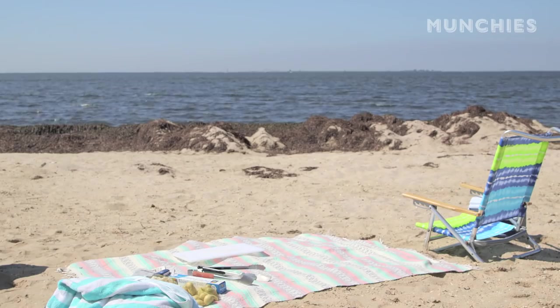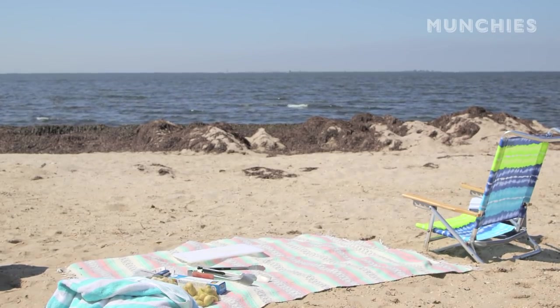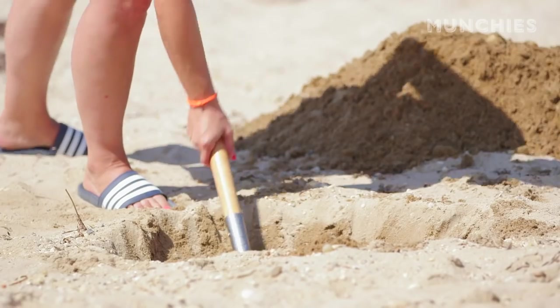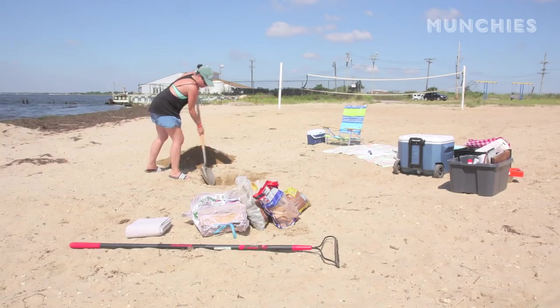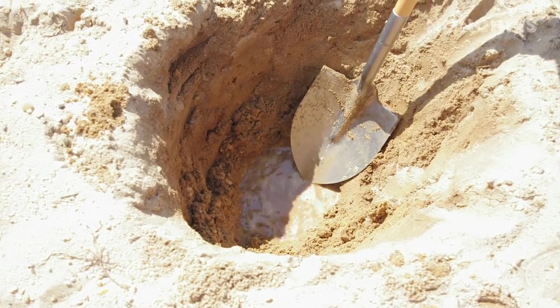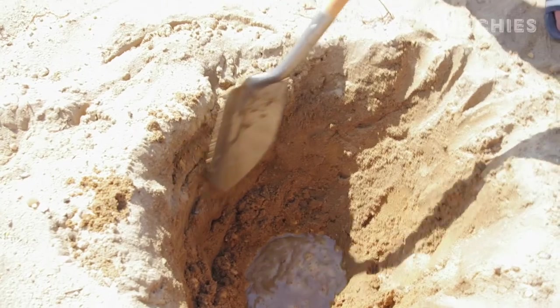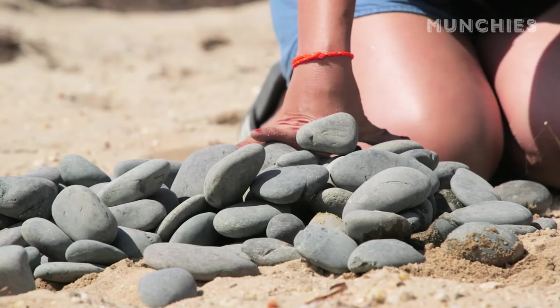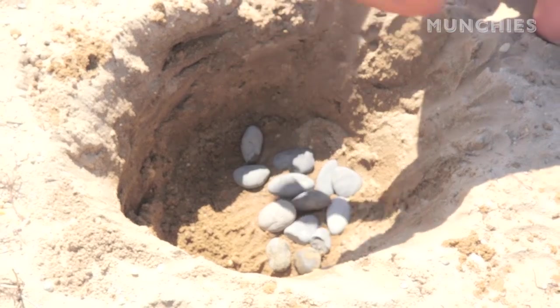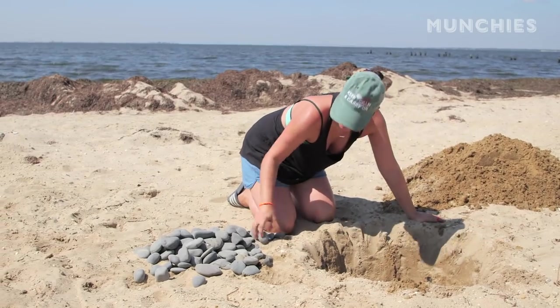This looks like a good spot for a clam bake. Right here, close to the water, we've got a volleyball net, lots of seaweed. It's perfect. It's a beautiful day for it. So I basically got everything ready to go over here. We're going to dig a hole, probably about two by two by two, so two feet by two feet and about two feet deep. The sand will help insulate everything so it kind of gets in there and cooks really evenly. I'm going to line the inside of this hole with some rocks — you want like kind of flat beach pebble rocks. So I'm just going to line the base and up the sides. Rocking out.